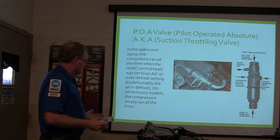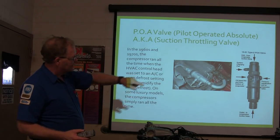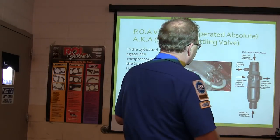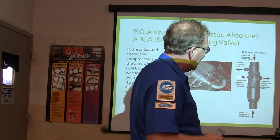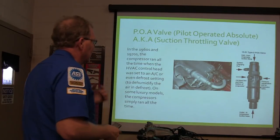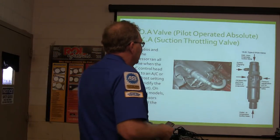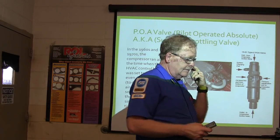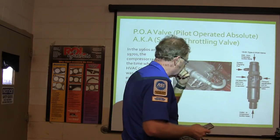On some luxury models the compressor just ran all the time, and this suction throttling valve basically had a piping of refrigerant so that it bypassed the evaporator — basically the way I see it anyway. You're probably never going to see one of these. We did change one one time on a '71 Eldorado that belonged to the Pelley President.